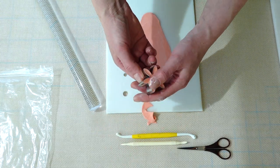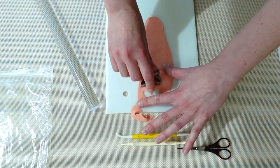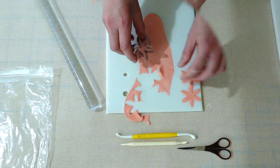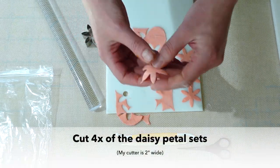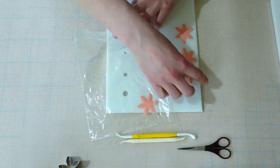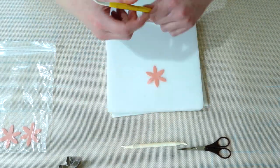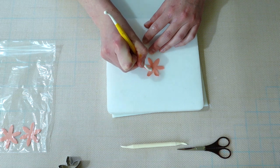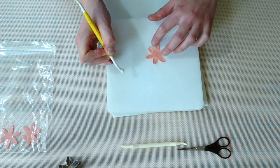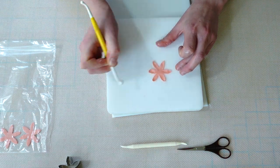I'm going to use this six petal daisy cutter to cut out four sets — so that's 24 total petals, although we are going to be cutting these each individually in half, which I'll get to. This cutter is two inches wide. You can use any size cutter between an inch and a half and three inches and it will work for this. You want to thin out the petals and just stretch them out a little bit using your bone tool or your dog bone tool.